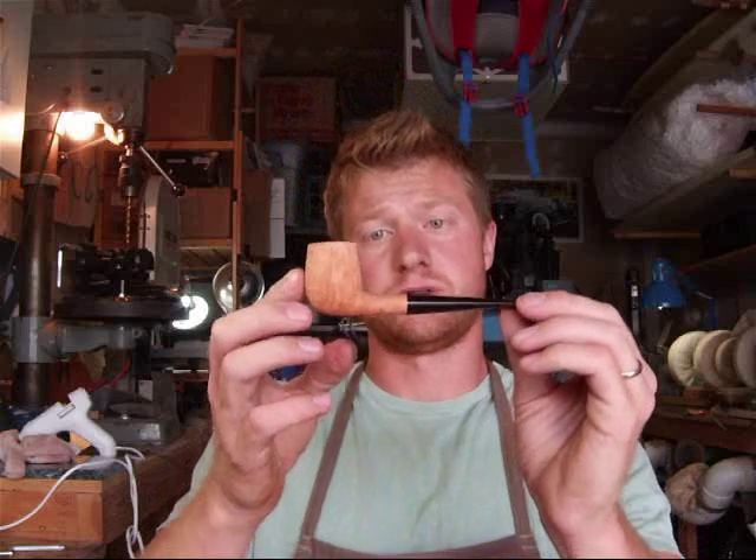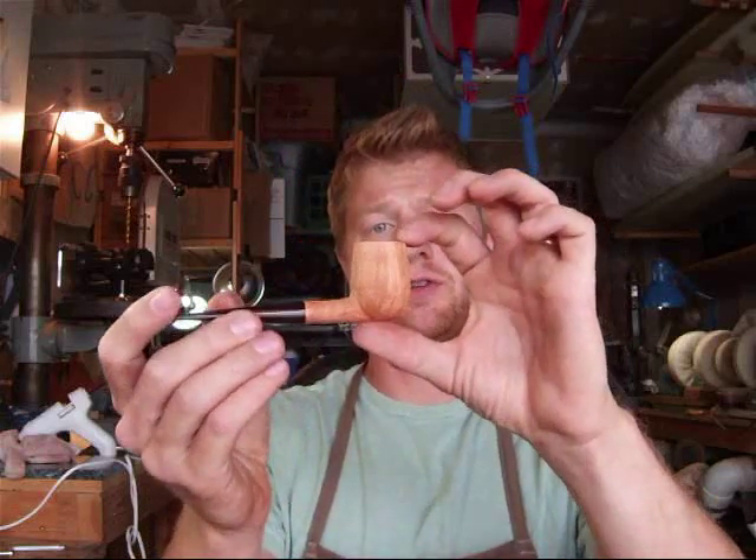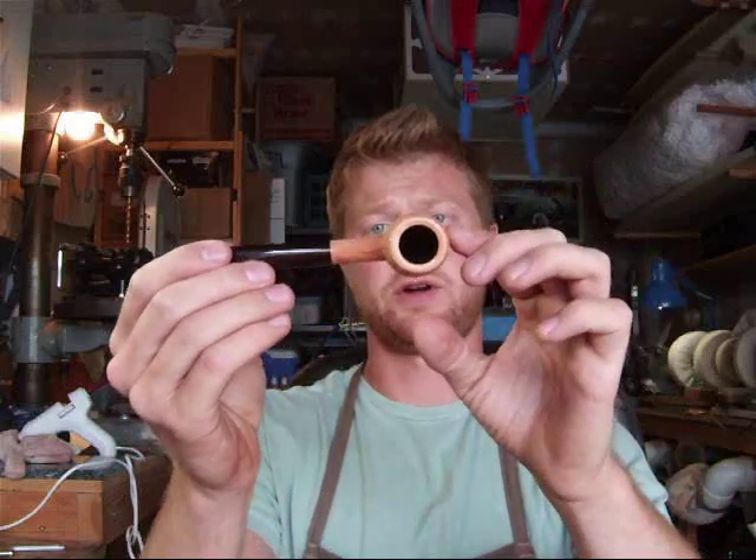Alright folks, here we are after several hours have passed since this video blog entry began. The last two videos showed you, first of all, the preliminary stage blast where I was revealing the ring grain pattern so that I could then go in and do detail blasting, which I showed to you in the second video of the billiard. Both pipes are now completely finished. The tape has been removed. The stain has been applied, or in the case of the billiard, which is now a virgin because it had absolutely no flaws in it — I had to sand off the black stain that you'll remember I put on at the beginning of this episode — and it turned into a gorgeous little blast. You can see the grain is very, very nicely detailed. The shape has been preserved very well.